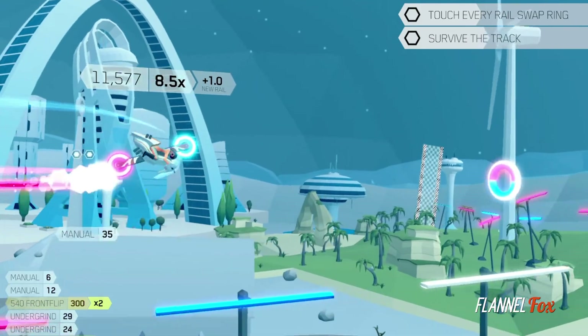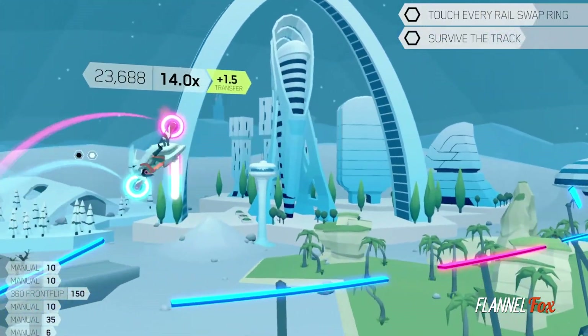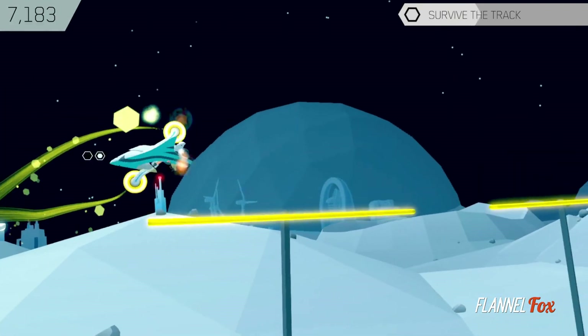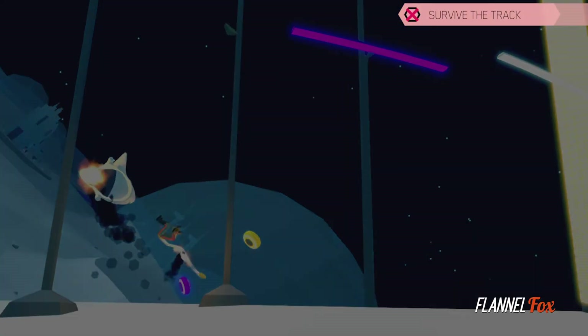Each stage consists of a colored light rail track that you grind on and jump between to reach the finish line, with some simple rules that make all the difference. Each wheel on your bike can only touch a rail of the same color, touching white rails will end a combo, and if you fall below the track, you're dead.